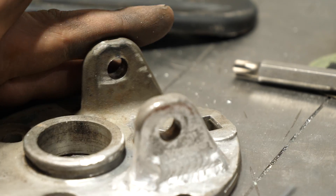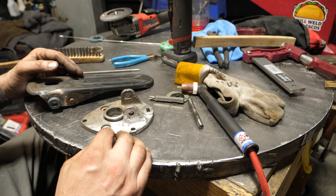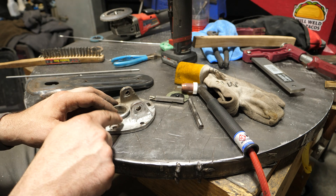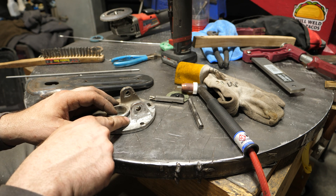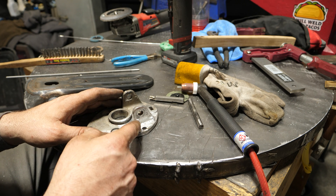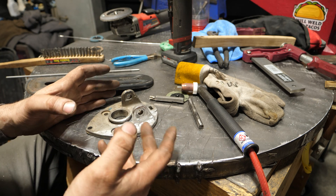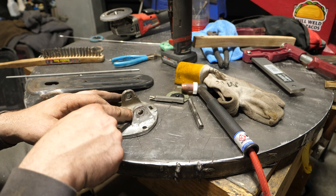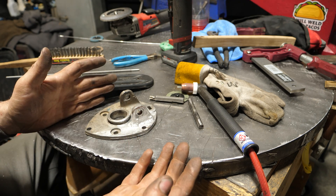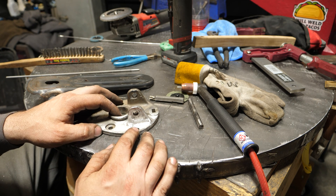What did we learn today? Prep matters more than anything — don't skimp on it. Another mistake I made was I really should have tacked the corners, then ground out and welded the inside first, because it would have given me better access on the accessible side. I could have welded it fully, then ground almost all the way through from the other side. There was a little bit of porosity in there, which required more grinding. The least accessible side you should do first, because then it's far easier to grind stuff out on the accessible side.